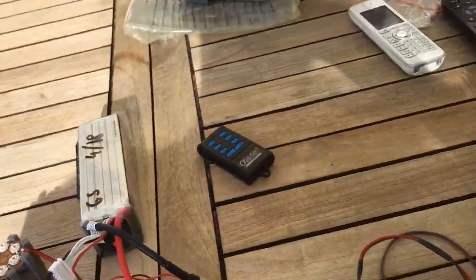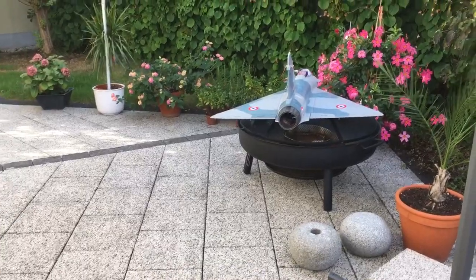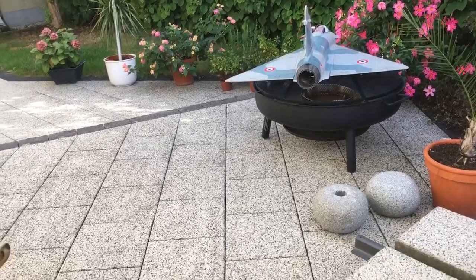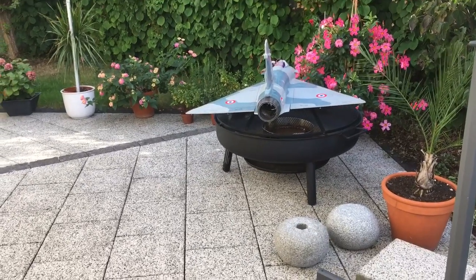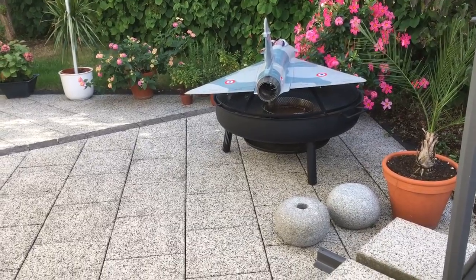In addition to that, I've set up the Freewing Mirage 2000 for a brief demo, but the same system is installed. I've unplugged the ESC for this purpose, so it's just the LED connected to a single channel — but it can of course also be used together with a Y connection if you don't have a spare channel.